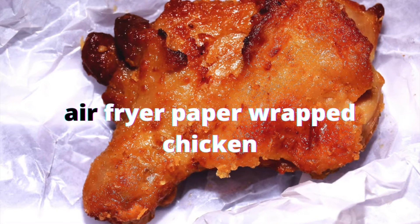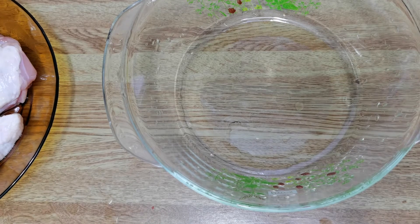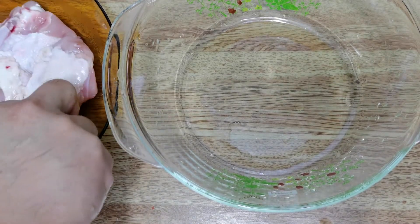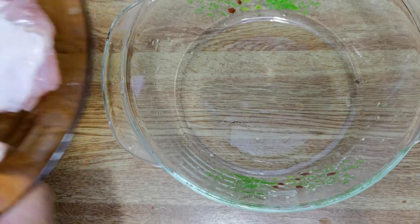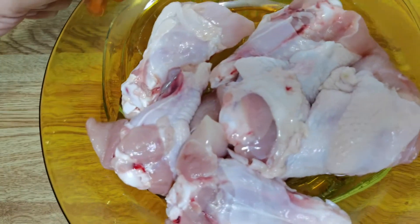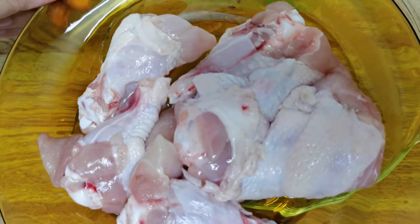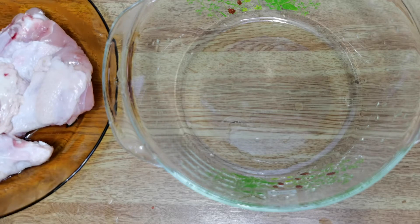Today I'm going to cook paper wrapped chicken using the air fryer. You'll see I'm using chicken drummets, which are the small chicken drumsticks. There are varieties — some drumsticks are much bigger, but I prefer the smaller ones for this recipe. Some of you may prefer other parts like chicken breast; it's up to you, but the recipe is basically the same.